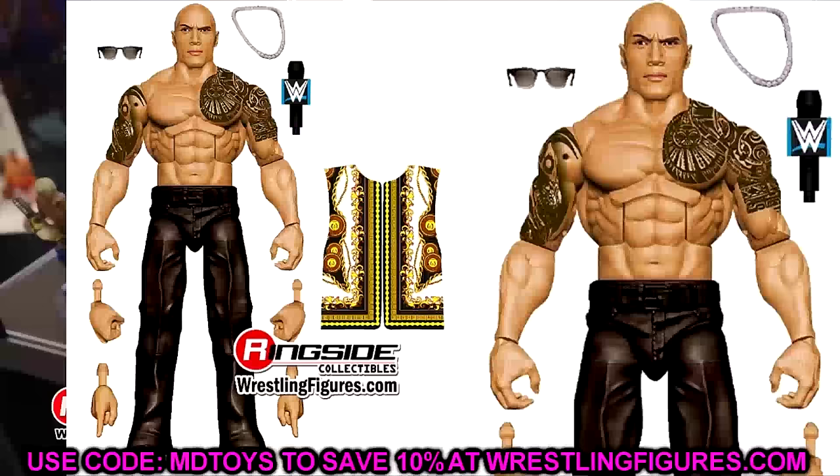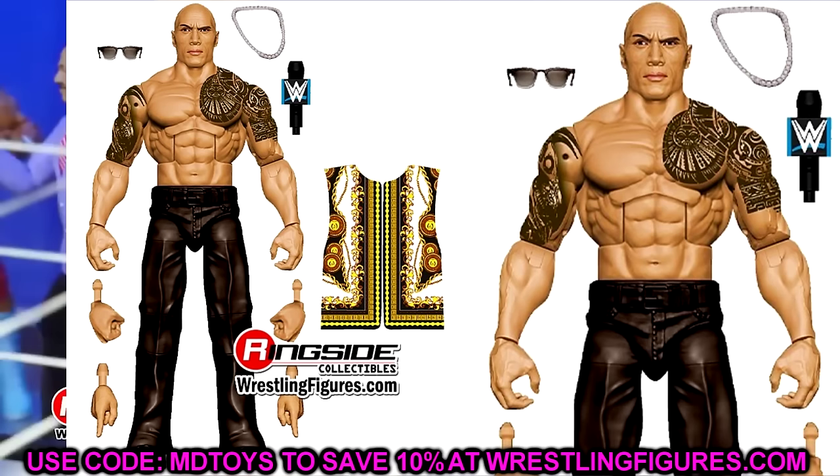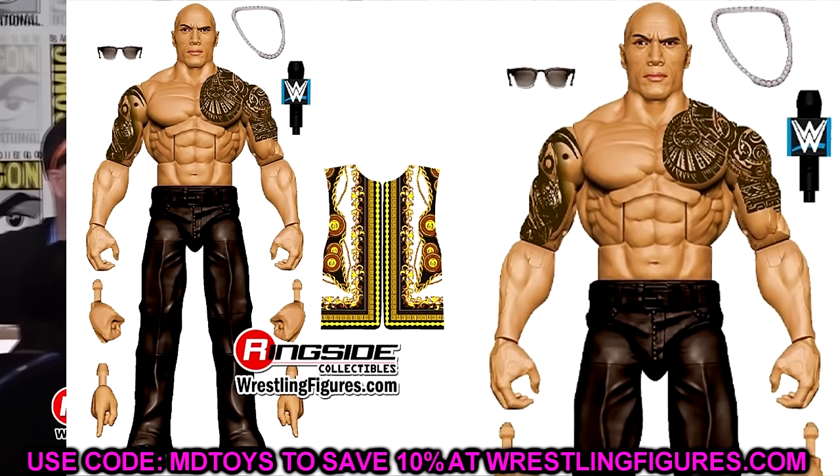We also have the Final Boss Rock in Elite 115, which is going to include his entrance vest. This is a brand new Elite updated with double-jointed arms that will include the upgraded tattoo — so it should be a lot better version of The Rock than we've seen in the past. The only upgraded tattoo versions we have right now are two figures that are single-jointed and way too small. It's got the necklace, and it looks like a brand new leg mold — though those might actually be the baggy Mr. Perfect legs.